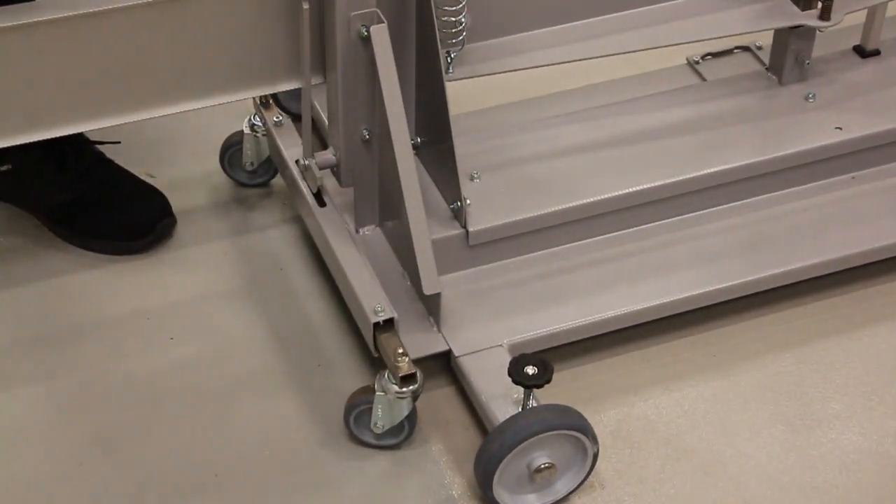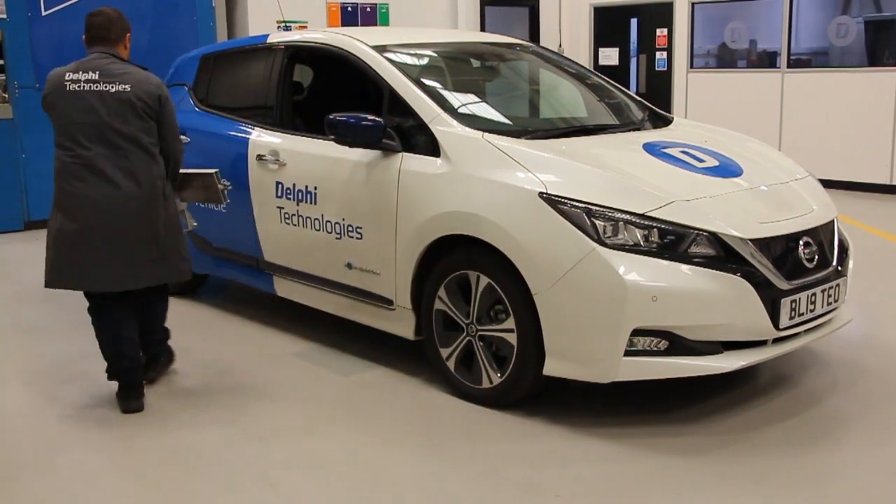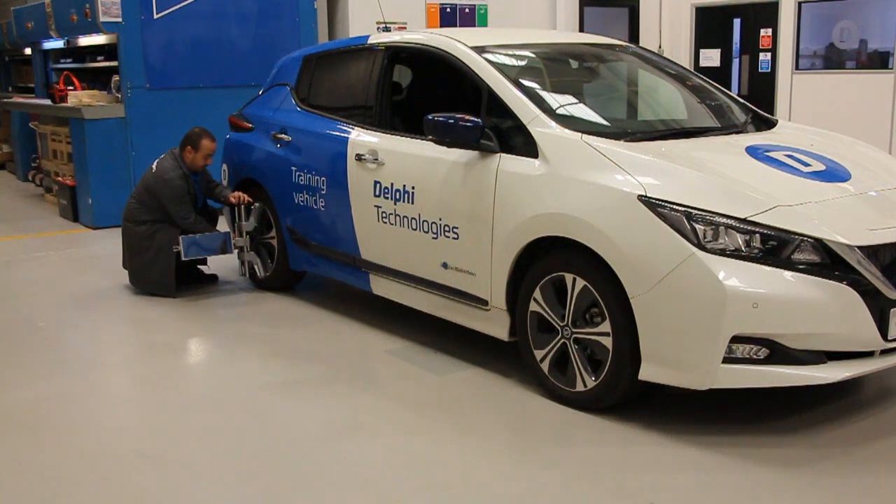Next, lower the frame from the mobility wheels to the main frame wheels. This allows us to make more precise adjustments to the frame's position. Move the flags from the front wheels to the rear wheels and ensure the mirrors are facing the front of the vehicle.